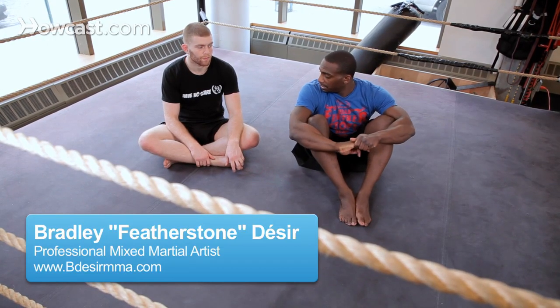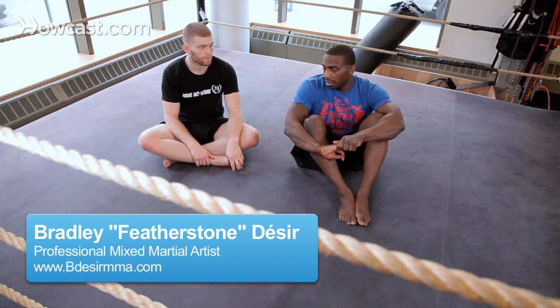All right guys, so now I'm going to go over some common mistakes that occur during leg locks.